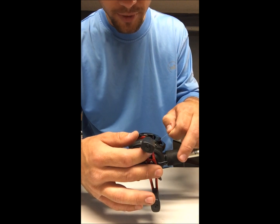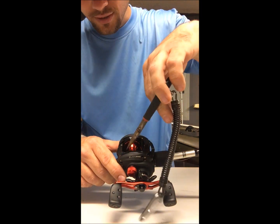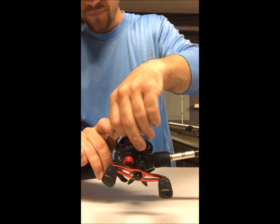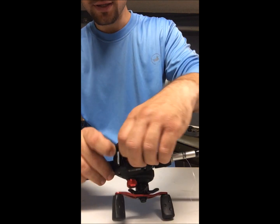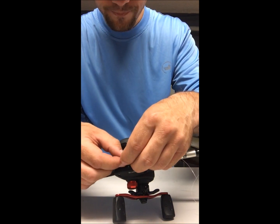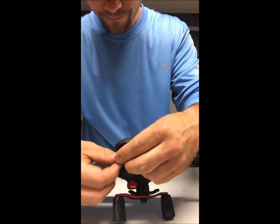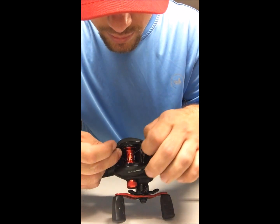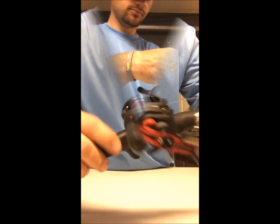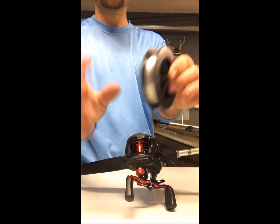Once the line comes through on the other side, if you're like me and have big fingers, you have to grab it with a pair of pliers or something. Then grab the other end and tie a super simple knot. Try not to have too much excess line.